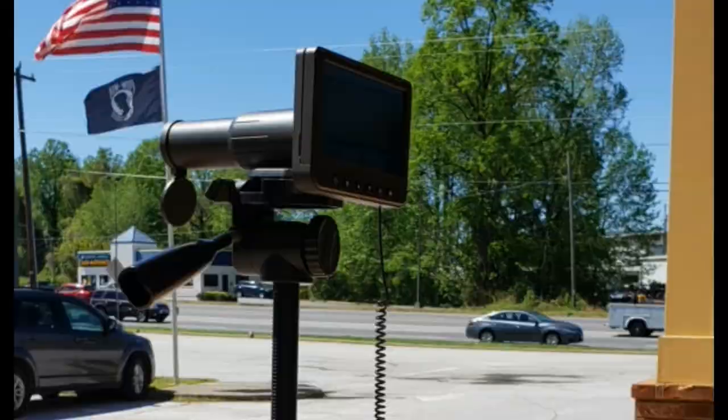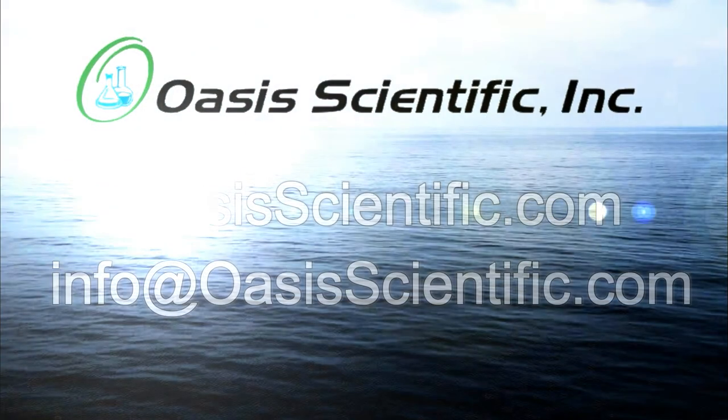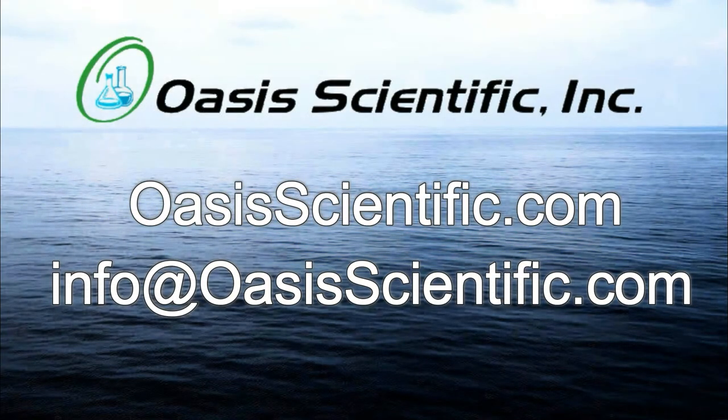Bring life into focus with the Vividia SS550 Spotting Scope. Contact Oasis Scientific with questions or for purchasing this or our other fine products.